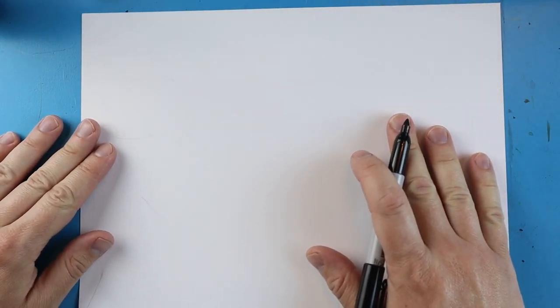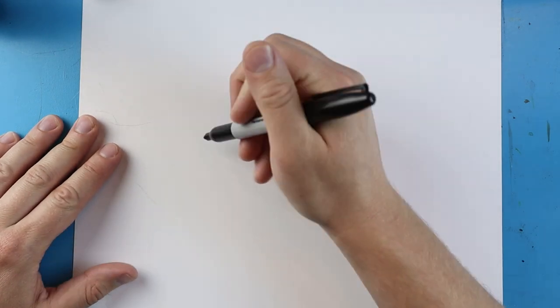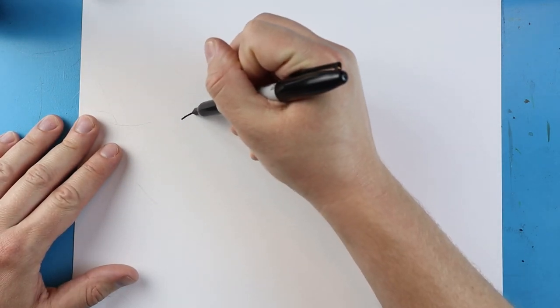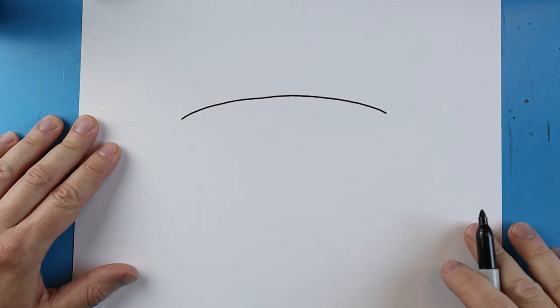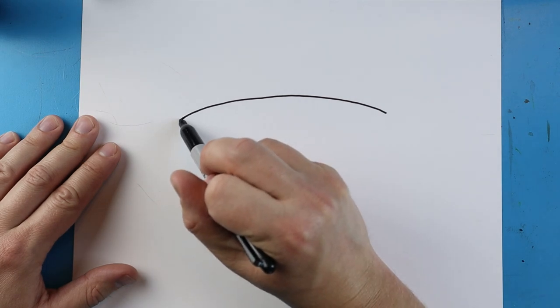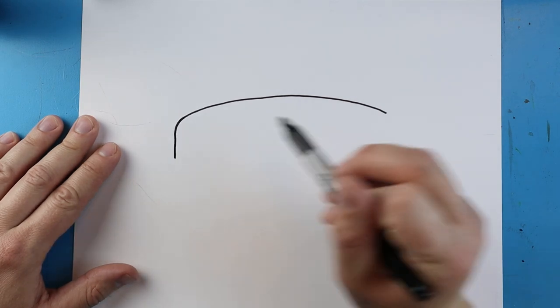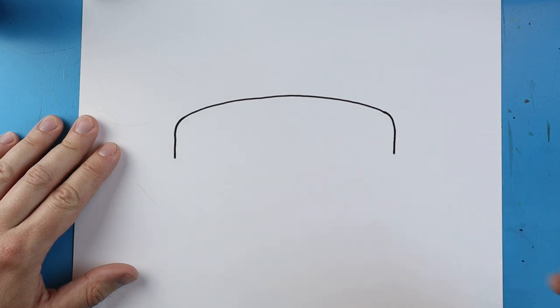What we're going to do is start right here and make a little line that's going to come up and down like this. Next, starting here, we're going to make a little line that comes down, and we'll do the same thing over here on this side — a little line that comes down.